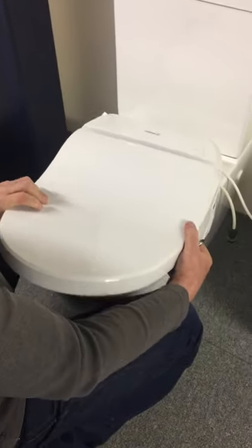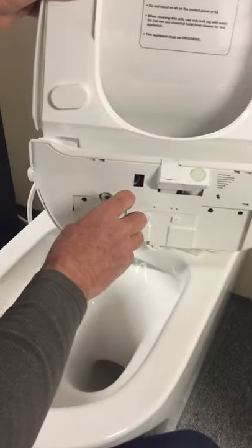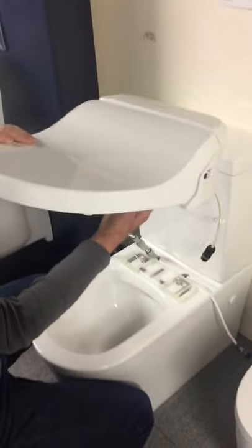Hold it over the toilet and rock it for about four seconds — all the water should drain out of the little tank. Then tighten back up. The unit is now ready to put in the box.